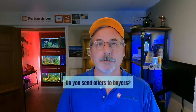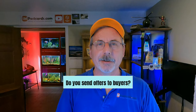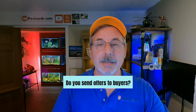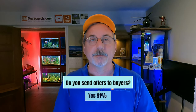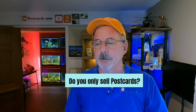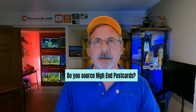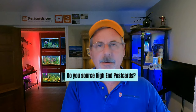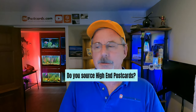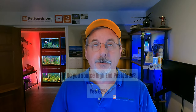Do you send offers to buyers? 91% of sellers said yes — one of the best things eBay ever did. I send 10% off automatically all day long. I set it up to send automatically so I don't have to manage it. Do you only sell postcards? 80% said no. Do you source high-end postcards — anything over $20? 62% said yes. If you're out sourcing and you see an RPPC of some disaster, you pick it up. Always find those higher-end ones — they're the neat ones you get every once in a while.